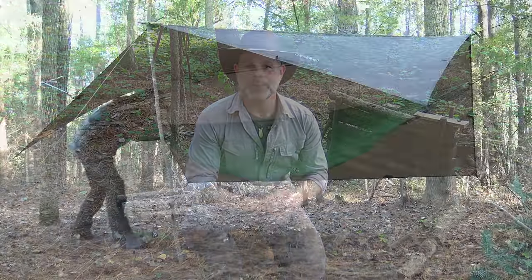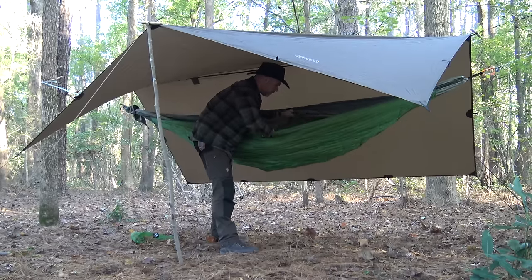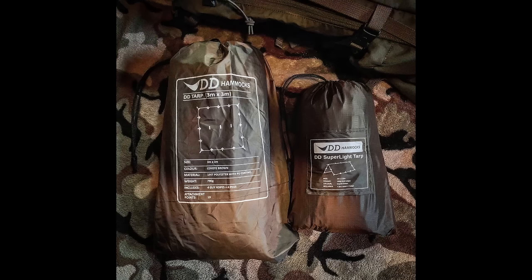It's an excellent tarp — a good balance of being robust yet lightweight. If I'm setting up my hammock I go with the DD 3x3 super light because it's more compact, but for a ground shelter I prefer the regular 3x3 because it's a little thicker and just a little bit more over-made. Today I want to share my top three favorite tarp configurations to set up with this DD 3x3 tarp. Let's get started.